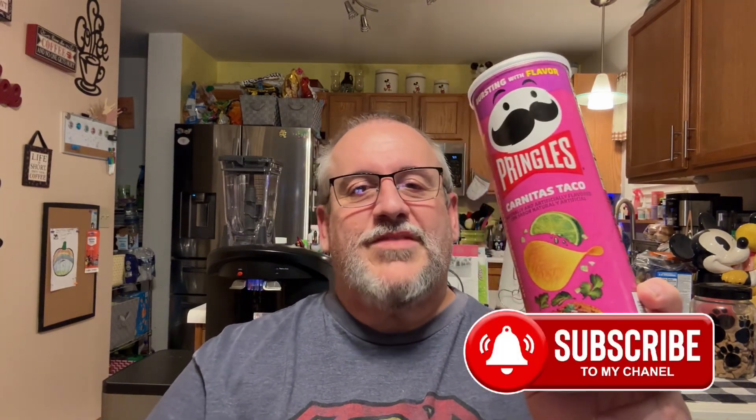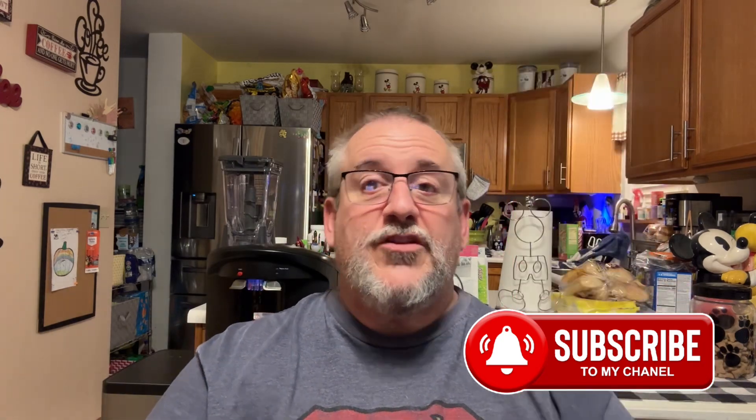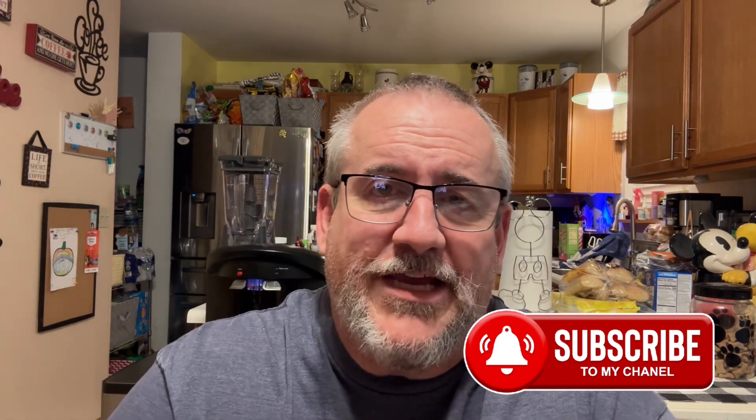Three out of five on the Carnitas Taco Pringles. If you guys like this video, give it a thumbs up, share it, tell other people, let them know about the channel. If you like food reviews, maybe subscribe and hit the notification bell so you don't miss any of the other videos I do.